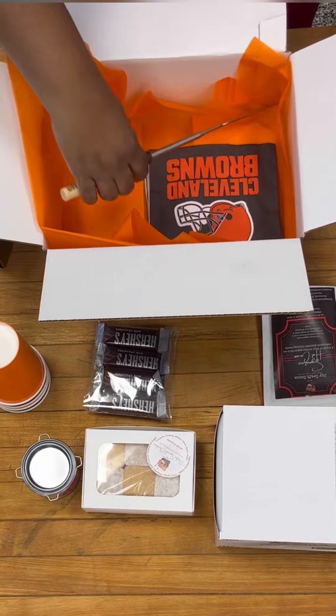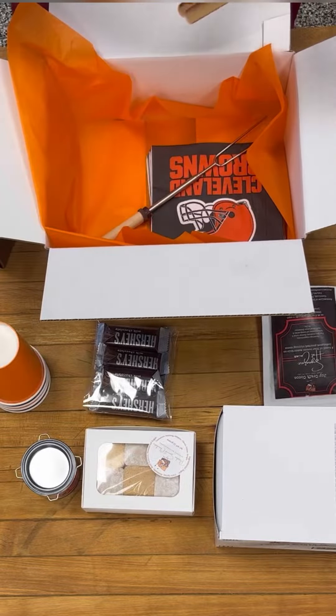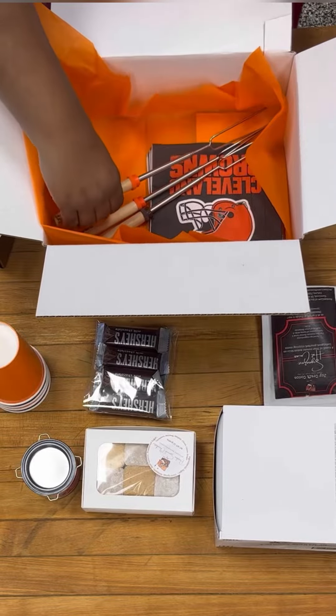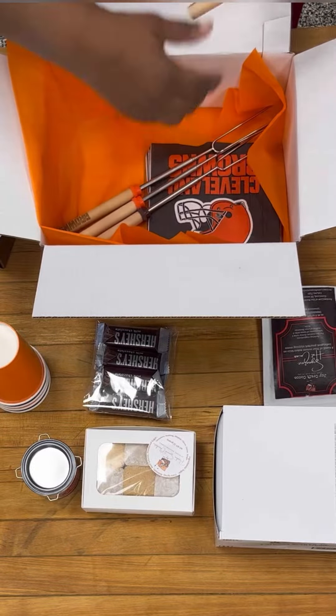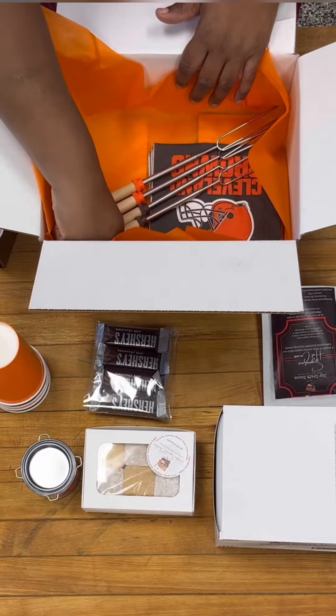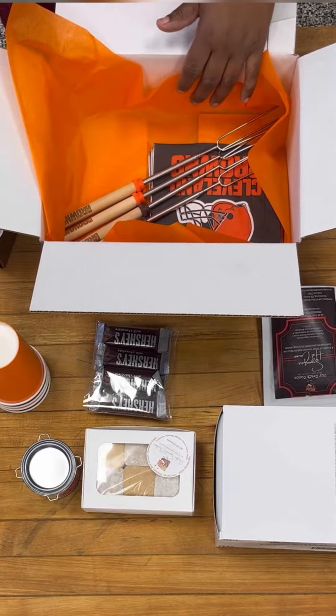In your box, you'll find four skewers. They're telescopic, so you can pull them out and make them a little bit longer, and they're perfect for roasting your marshmallows. They were engraved by another local small business in Cleveland, Leather Wood Designs, LLC.